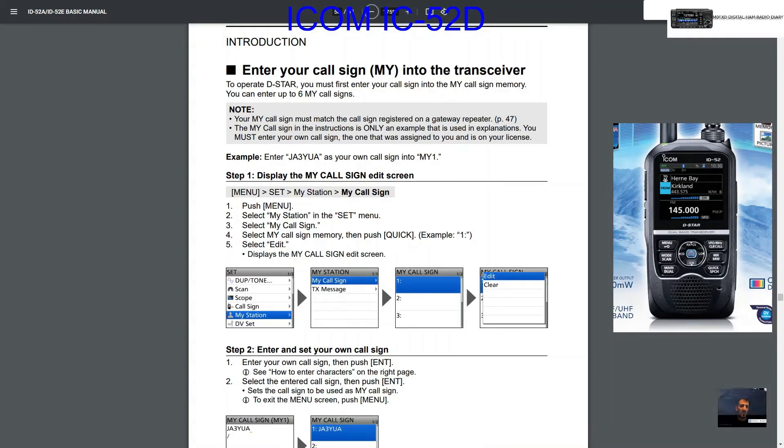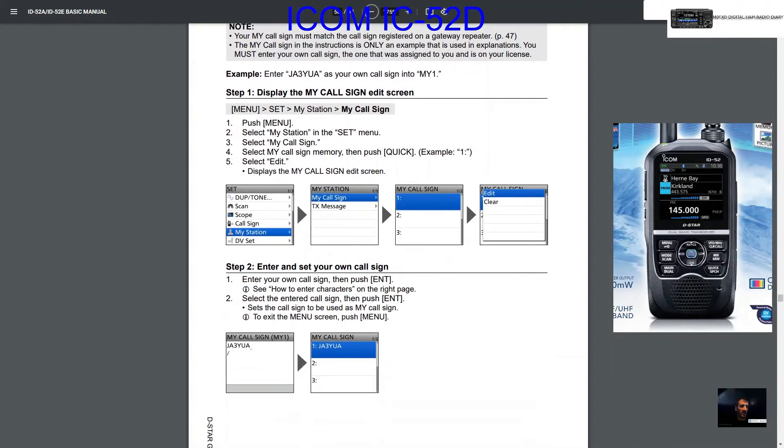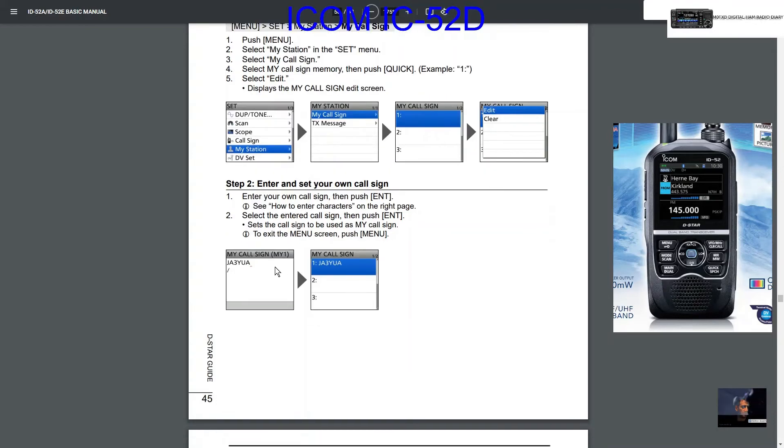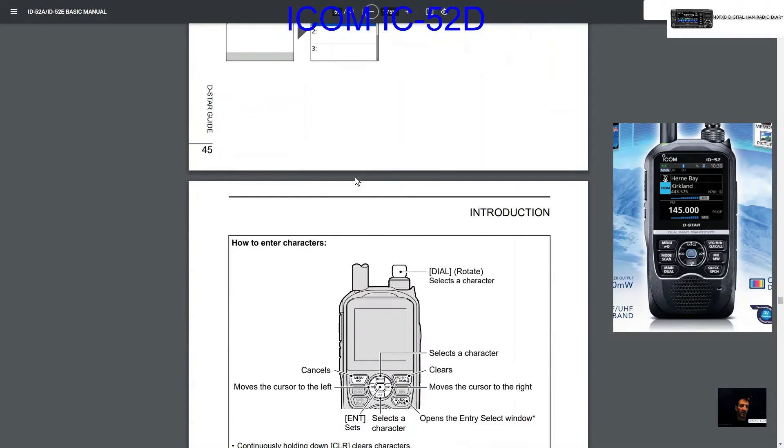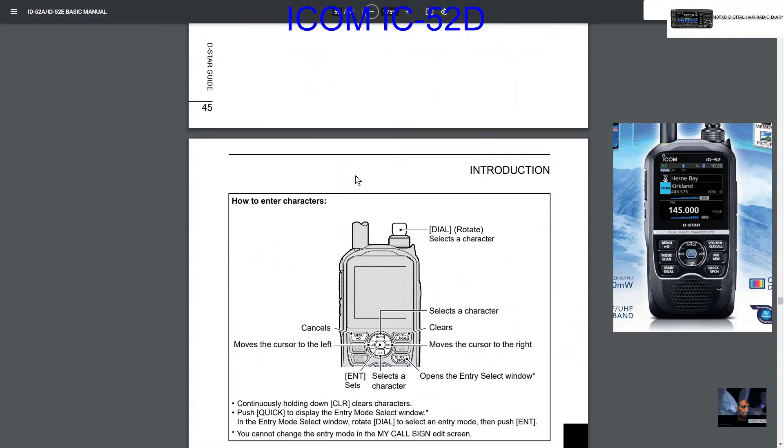To operate D-STAR you have to enter your callsign. Hold down menu, go to my station, scroll down to my station, select my call sign, then go to number one. You can add more than one callsign. Click the quick button to get the edit option and add your callsign in. I'll make a video actually doing it — this is just the manual walkthrough.